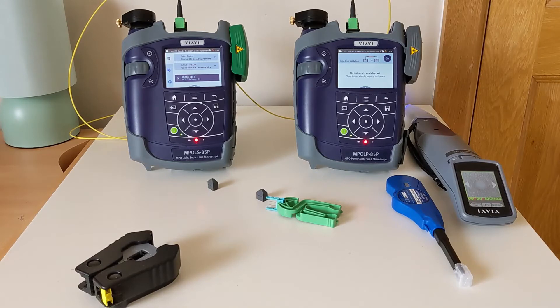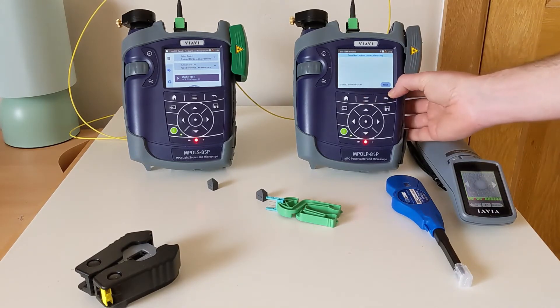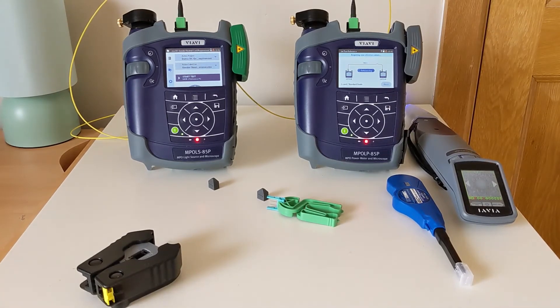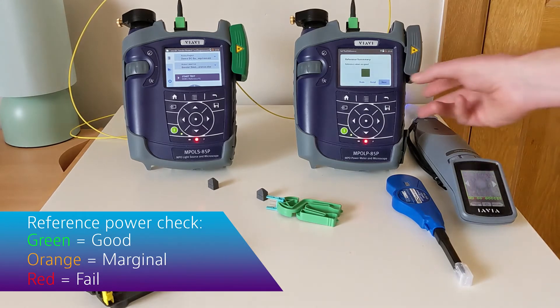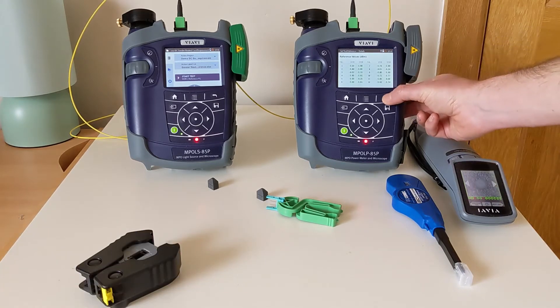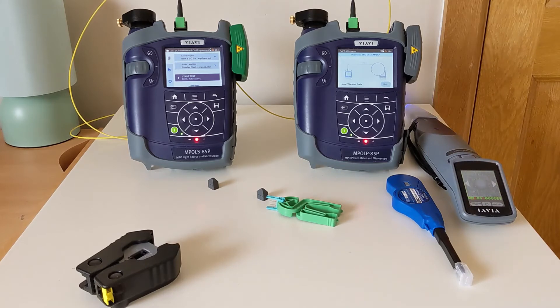Now we can go ahead and begin our referencing. Hit the action key, set reference, and next. The results have come back good — it's showing green. I can click into the details to have a look at the values per core, and if I'm happy I can click next to store the reference result.